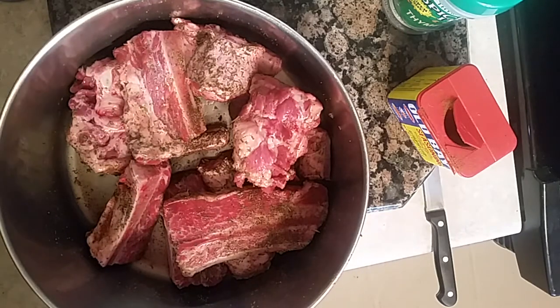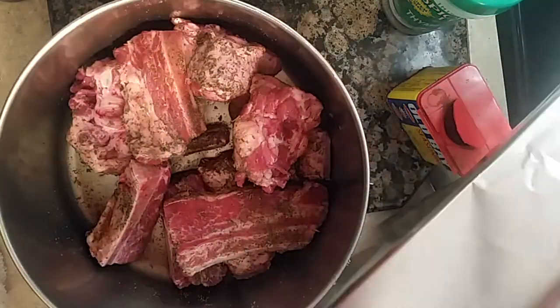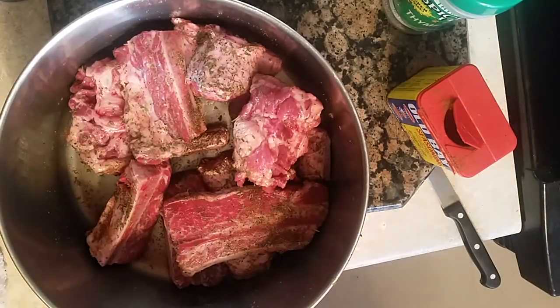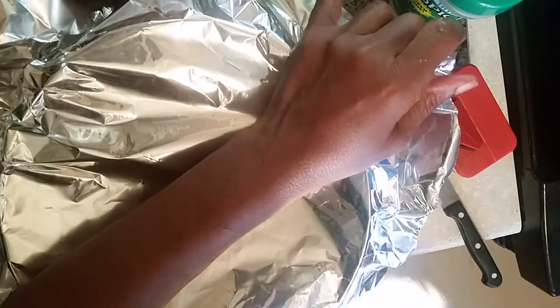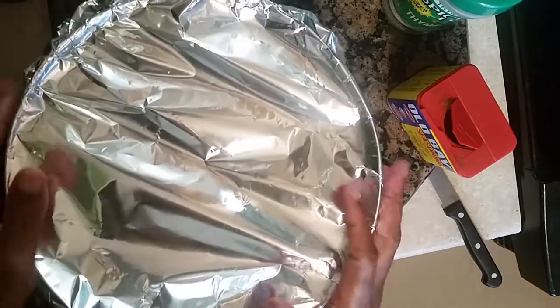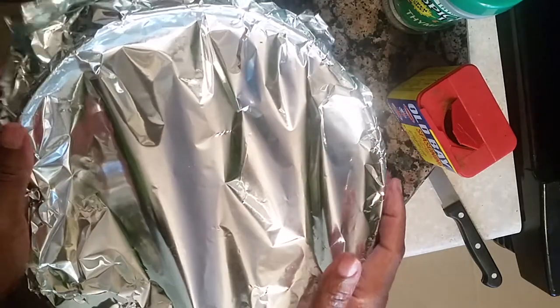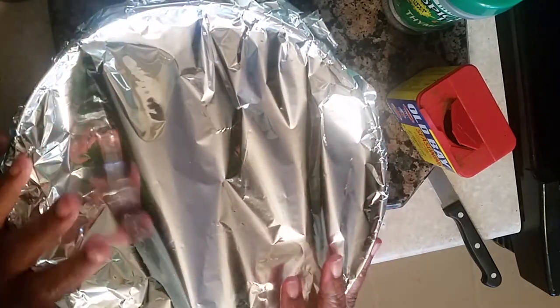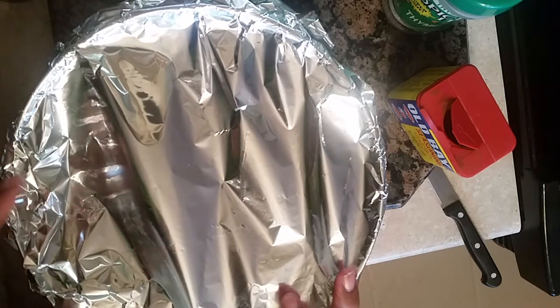I always have a towel to wash my hands off. We're going to put the top on this, put the foil on it, and place this in the oven. We're going to put it in the oven for an hour and a half so we can render that fat off the meat so we can make our roux. This is Sandra — I'll show you another segment of this oxtail short ribs gumbo, be right back.